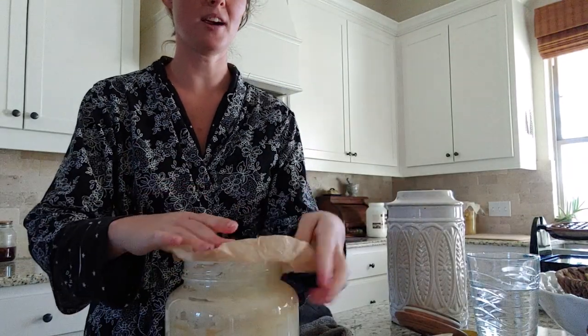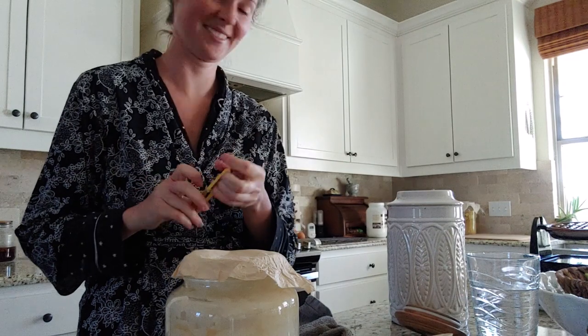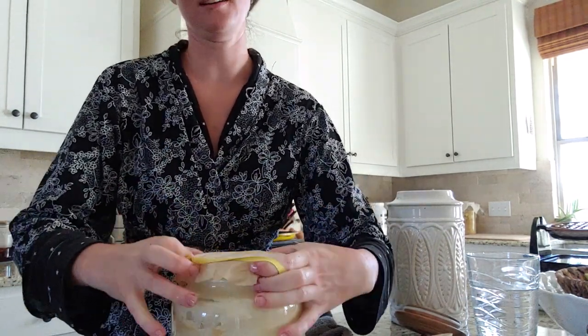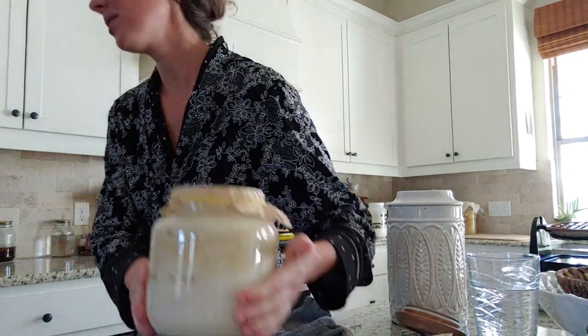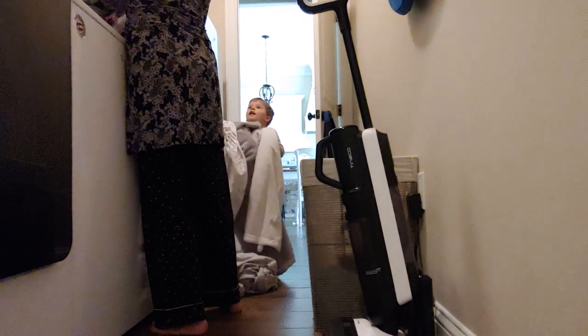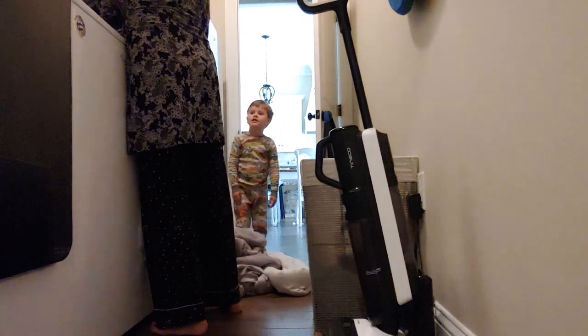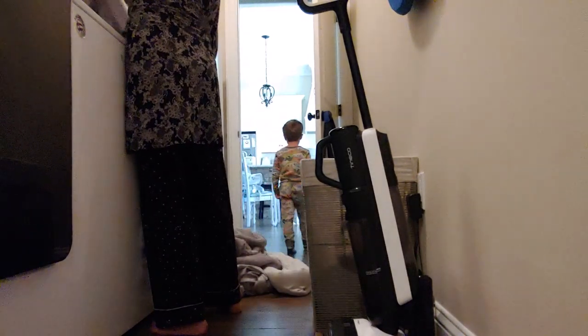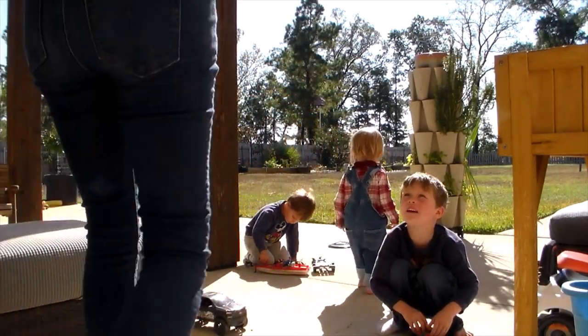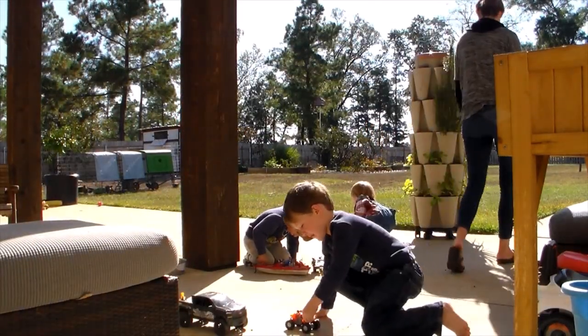I went ahead and fed my sourdough starter — half flour, half water — to get it recharged. I covered it with a breathable material and secured it so you don't get any fruit flies in it. Wyatt is helping me with the laundry — he likes to get everything off the beds, and Leland likes to do Anna's bed.